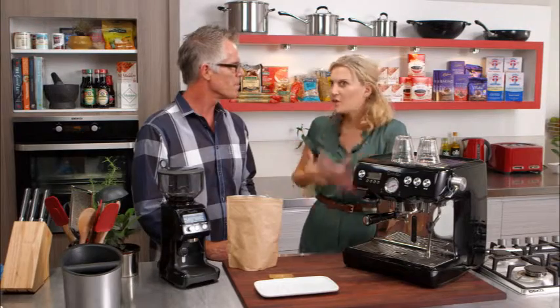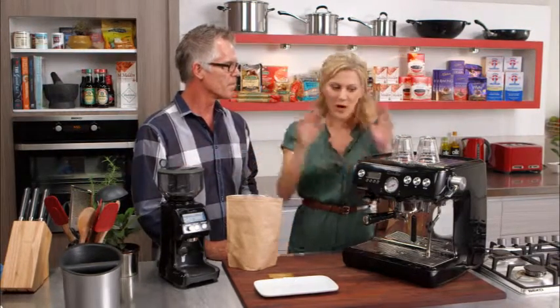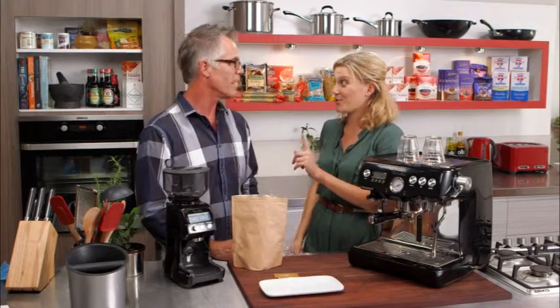I must admit, it's happened before, because the knowledge is not there. Having a grinder — do you think when you buy your coffee machine, you buy your grinder also? Absolutely, because there's no greater benefit to making coffee than grinding right before you actually brew. And that's the key to a good coffee.